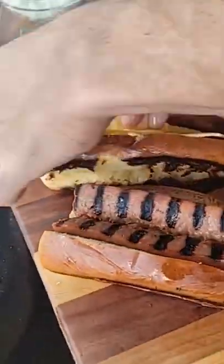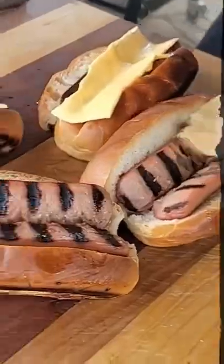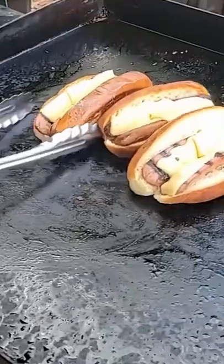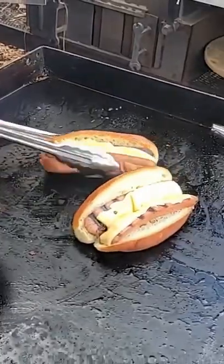Here comes some magic. Here's why we split those open — put some cheese in there, take them over to the grill or the flat top and get a little bit of cover on there. That's going to melt them ooey, gooey and perfect.